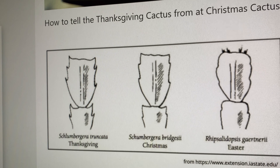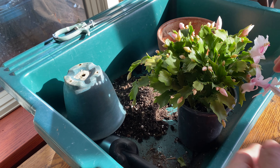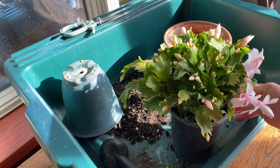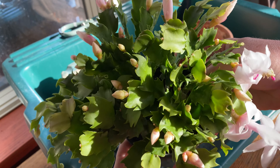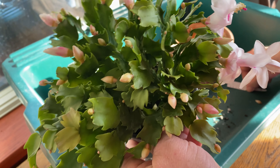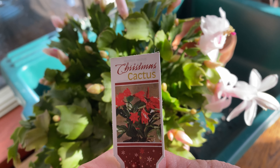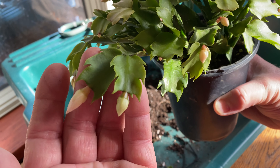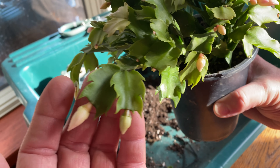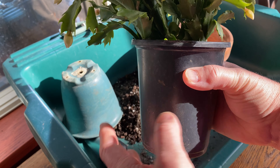Either way, they're both amazing plants and super easy to take care of in your home and garden. I brought this beautiful Thanksgiving cactus home the other day from Aldi's and I'm going to take it out of the container it comes in and transplant it into a terracotta container. It's tagged Christmas cactus but, telling by the leaves, it's actually a Thanksgiving cactus. Either way, I love the plant and we're going to go ahead and pot it up to enjoy in my front room.